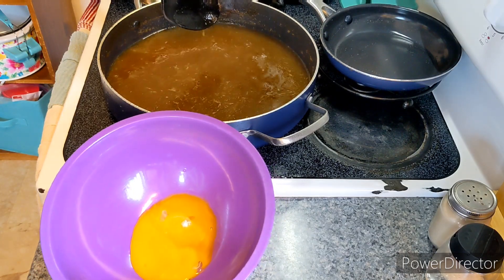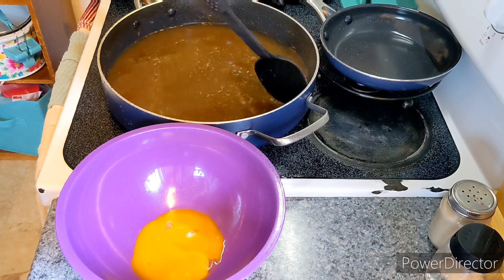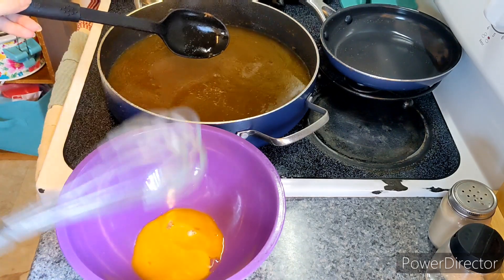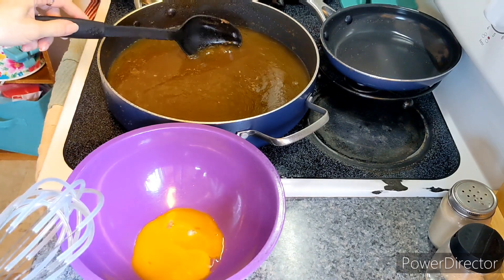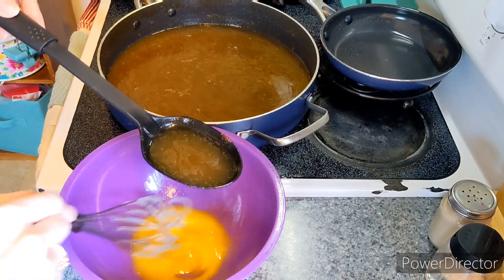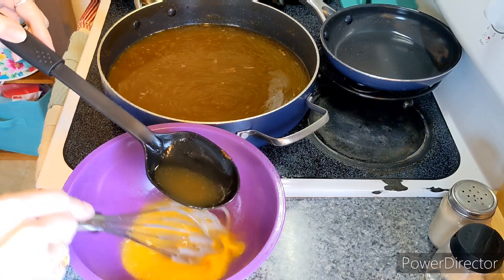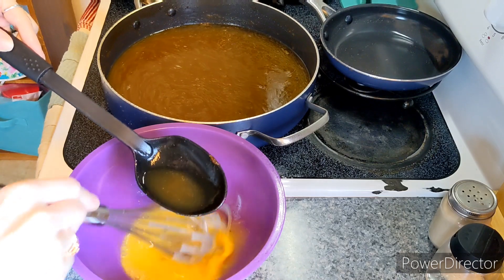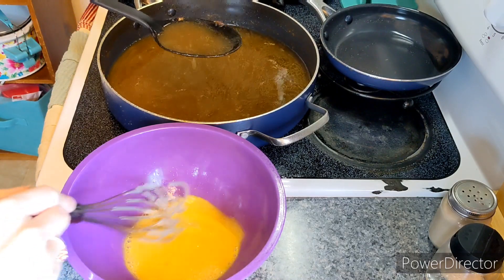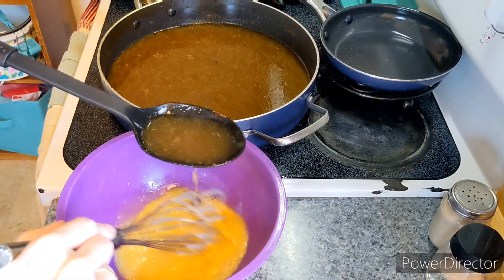The next step is two egg yolks. You do not want the whole egg — you just want the yolks. The broth is on medium-low; I want it to be hot but not boiling. I'm going to temper the eggs with the broth very slowly, because otherwise the eggs will split. I like to get at least a cup streamed in here. Take your time — do not rush this step.